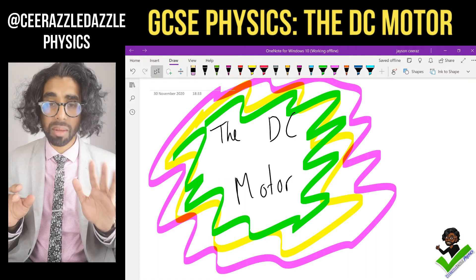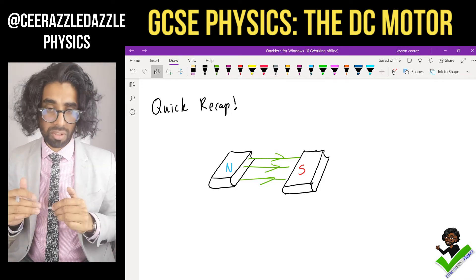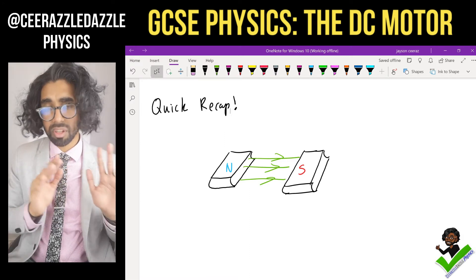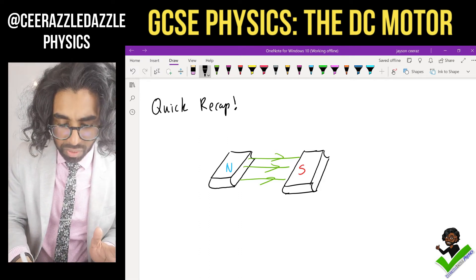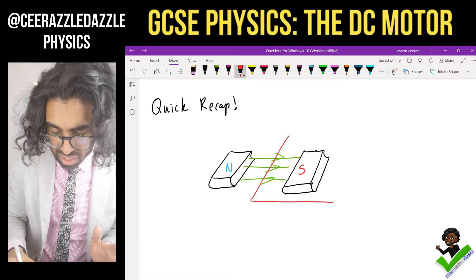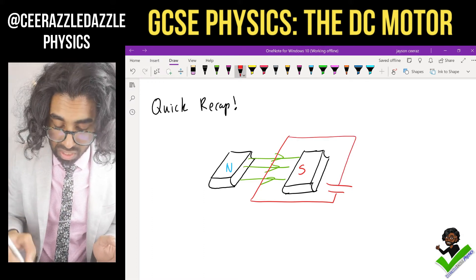Right, so let's have a quick recap before we move on. We have a North Pole and a South Pole resting on a table. The field lines are going out of the North and into the South — field lines always go out of the North and into the South. We're going to place a wire within the field, perpendicular to the field.